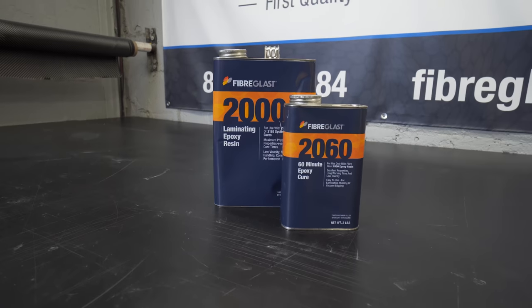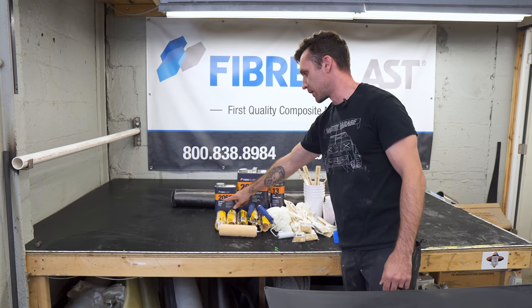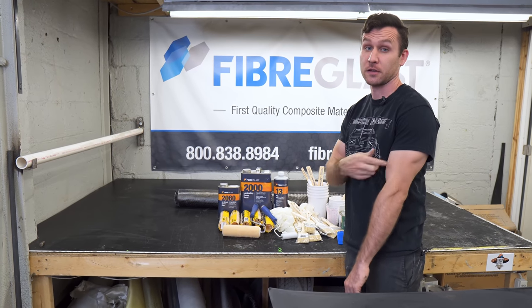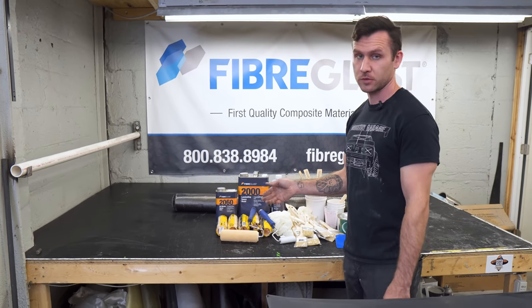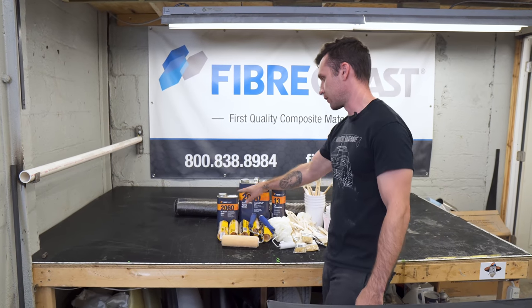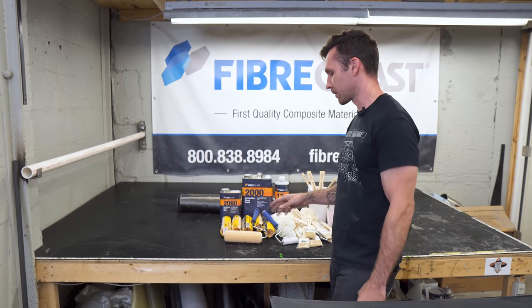You're going to get the System 2000 laminating epoxy resin and the 2060 60-minute epoxy cure. That means it has a 60-minute pot life, which gives you more than 60 minutes of actual working time. That'll give you the most time to work with it — it's plenty of time.